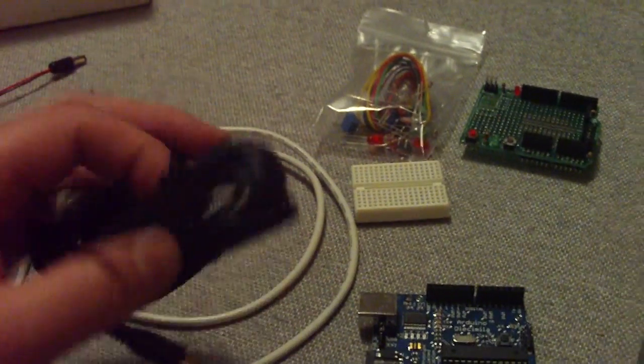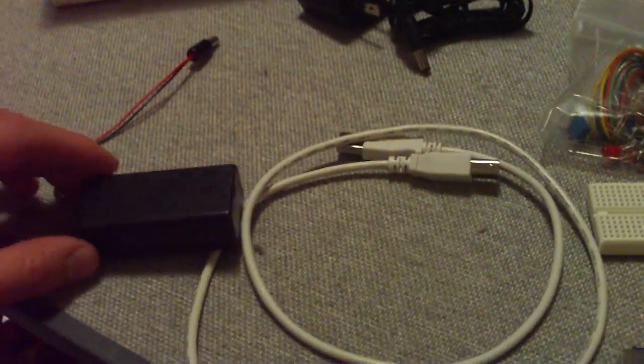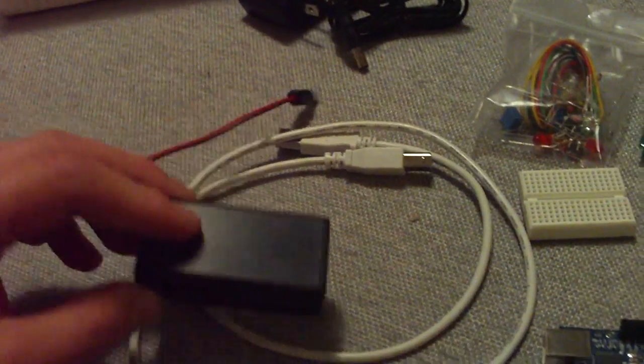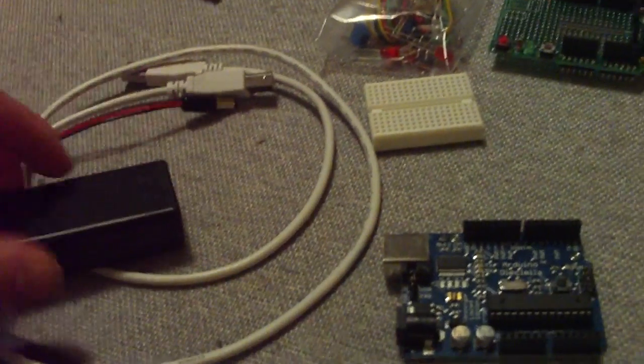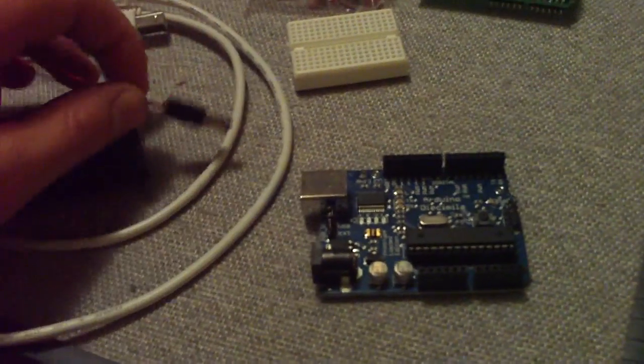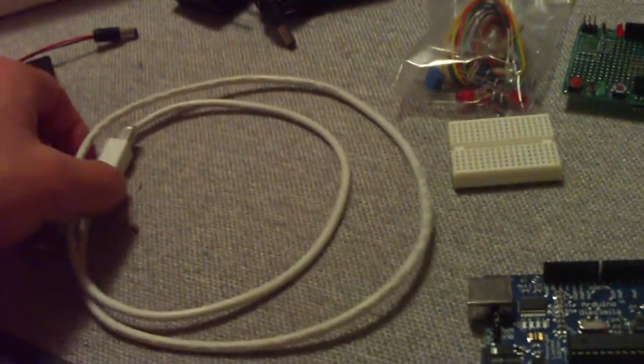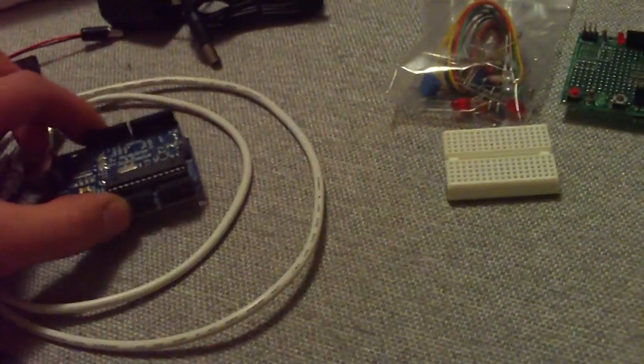The standard starter kit comes with a 9-volt power supply — here it's a typical wall wart. It also comes with a battery pack that you can plug a 9-volt into and plug this directly onto the Arduino board. It also came with a USB cable, of course, and I think that was pretty much the starter kit.